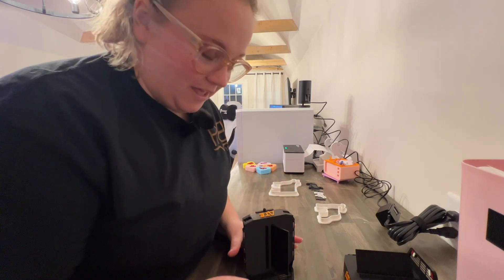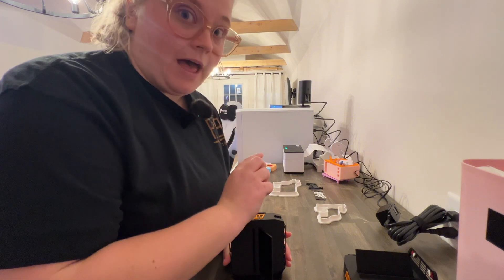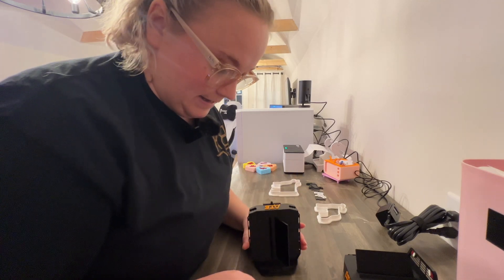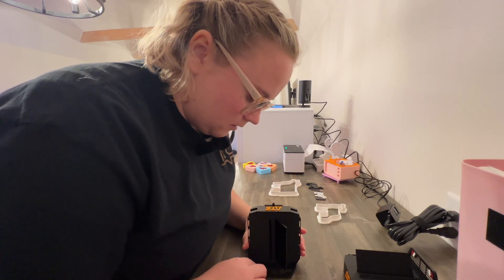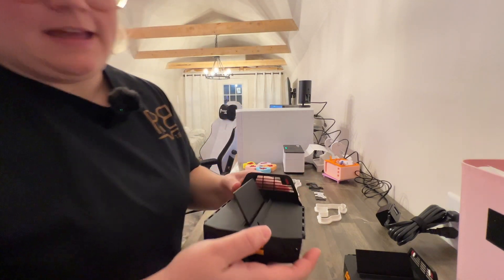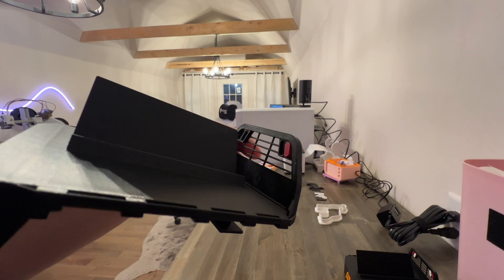If it fits, then I can go ahead and print the other red light and then the two white lights. These are a different size than the head rack lights, so we will get to that next. Beautiful — it just clicked right in there! Look at that — perfect. That looks so good.